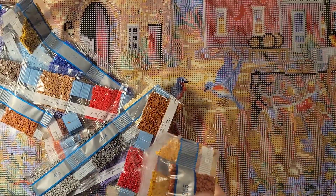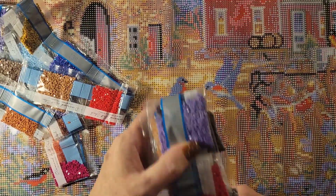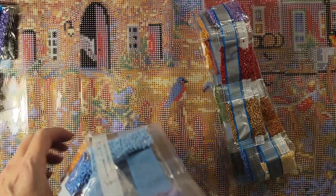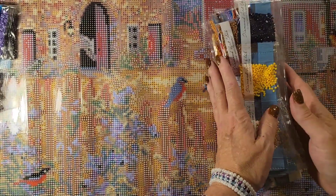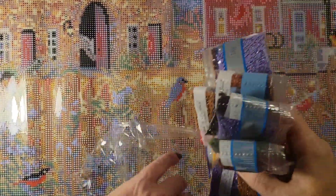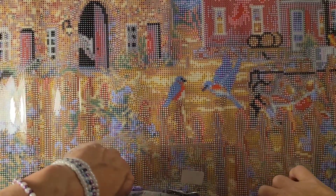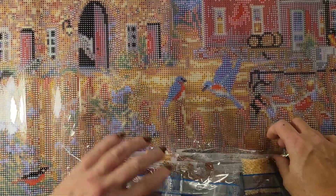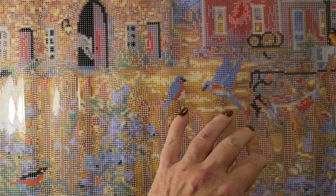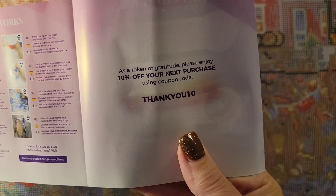If we can get them back in the package, we'll take one last look at the canvas — back in the plastic. This also came with step-by-step instructions.